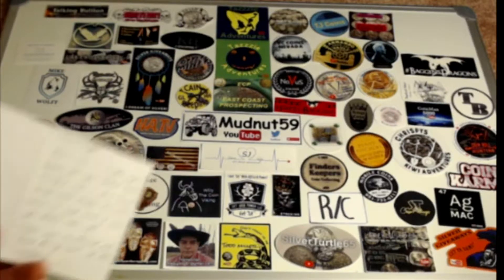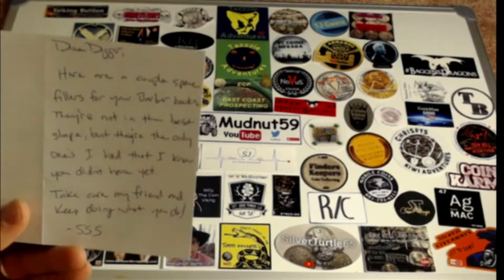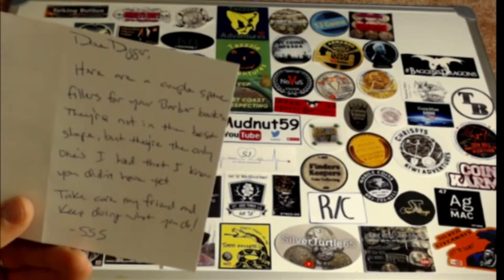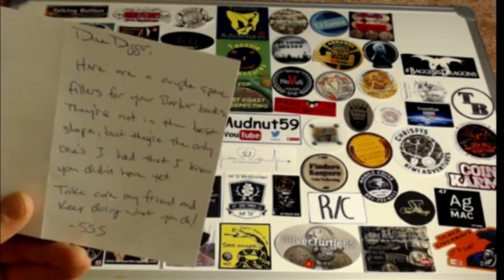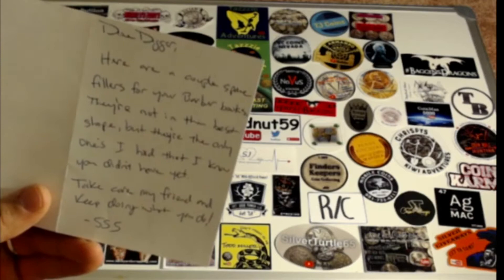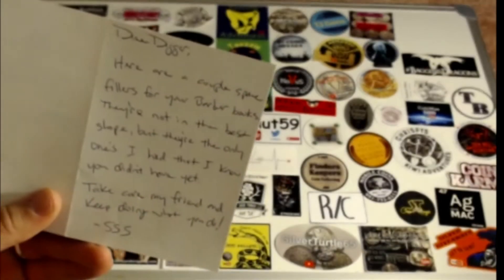I got a letter here from Silver Smokestack. It says: 'Hey Dime Digger, here are a couple space fillers for your barber books. They're not in the best shape, but they're the only ones I had that I know you didn't have yet. Take care my friend, keep doing what you do — SSS.'